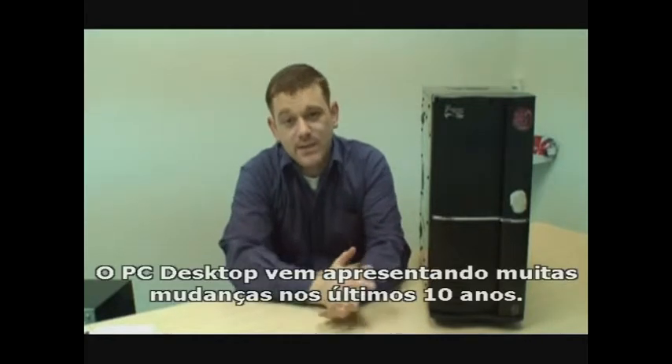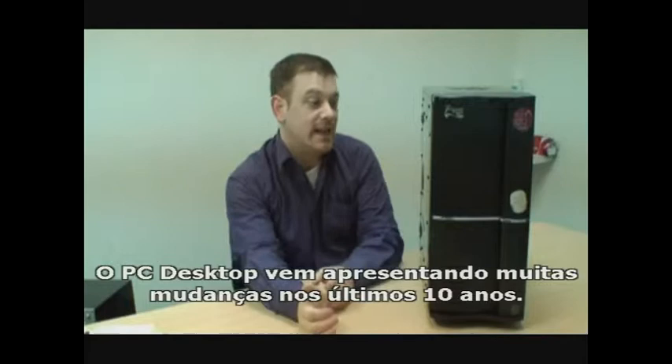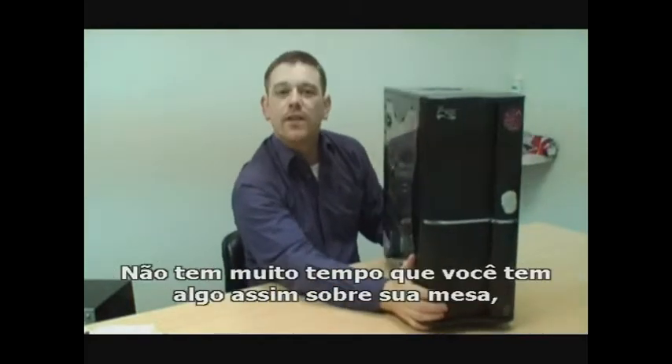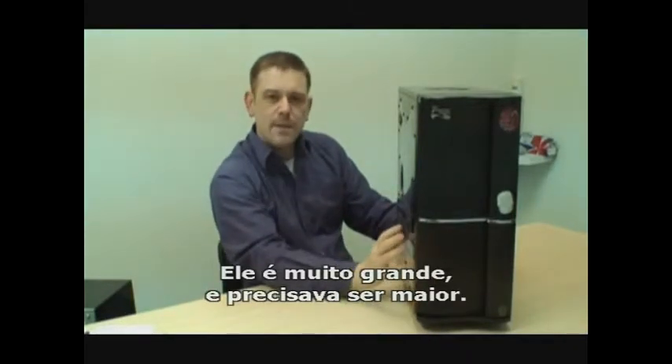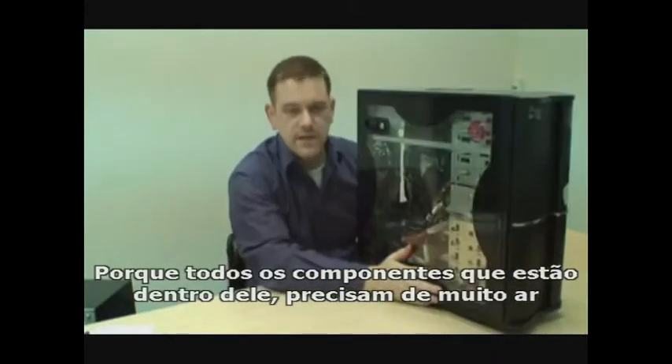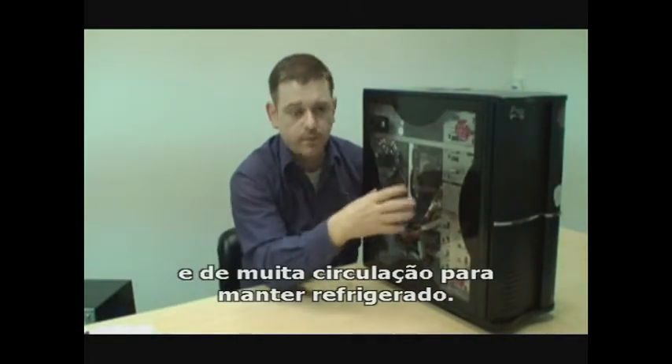Hi there. The desktop PC has seen a lot of changes in the last 10 years. It's not so long ago that you'd have something like this on your desktop or underneath your desk. It's pretty big, and it needed to be pretty big too, because all the components inside need a lot of circulation to keep them cool.